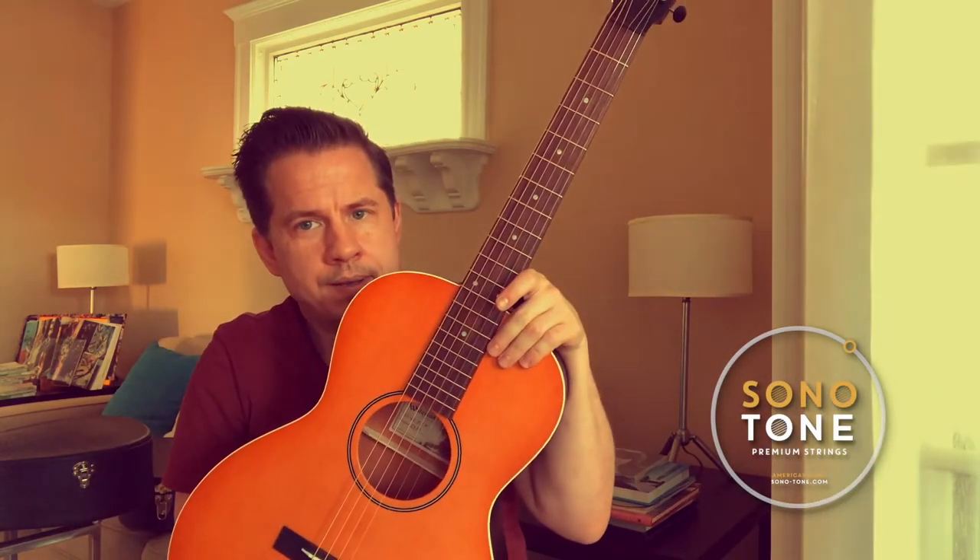Hey guys, so this is the Waterloo by Collings, WLKTR, with Symphonic 1150s on it. Sonotone Symphonic 1150s sounds incredible.